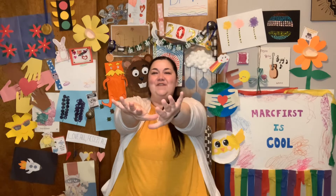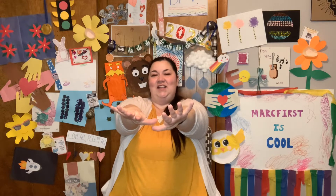Alright, reach forward. 1, 2, 3, 4, 5, 6, 7, 8, 9, 10.